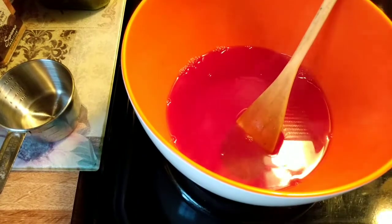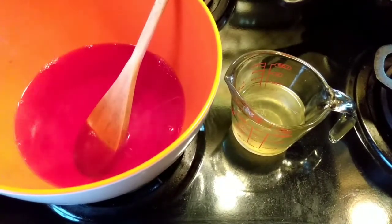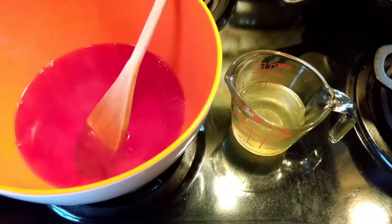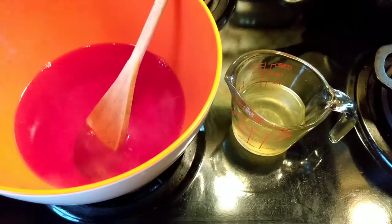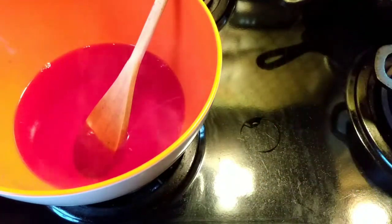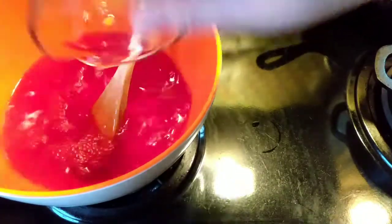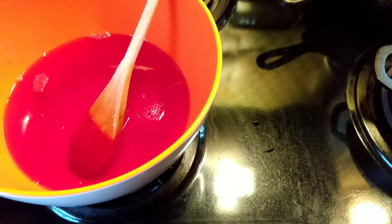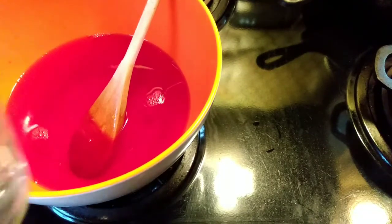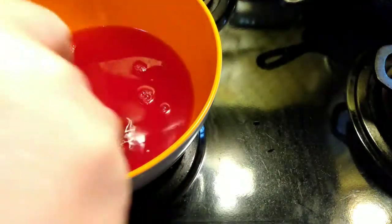Our timer has gone off and now we need two cups of cold liquid. You remember the peaches we had with breakfast — I have drained the juice off of those and have it in this measuring cup. Now I am going to add enough cold water to make two cups, and then we will put that in and stir it up really well again.